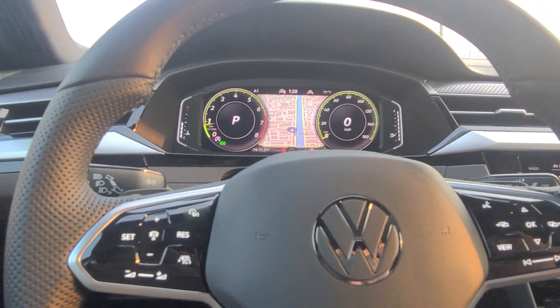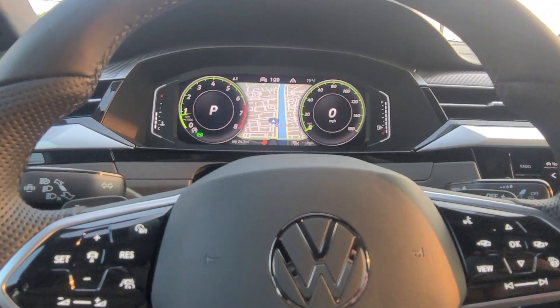Lots of space in that trunk too — for golf clubs, things of that nature — and you can do contactless pickup.